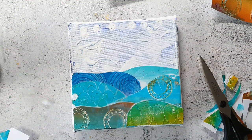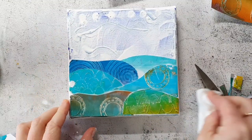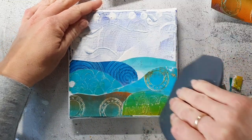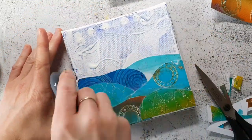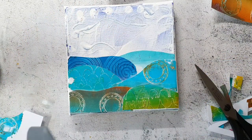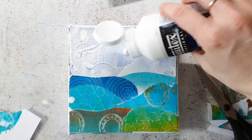Finally I'm going over it with the Callisto scraper tool. I've had this forever and I've never used it, but recently I discovered that it works really great for collaging because it is very hard — not as soft as the other scraper — and it takes off the excess gel and also presses the papers down very well.